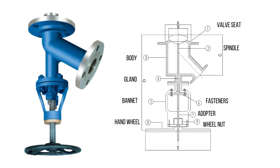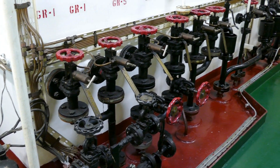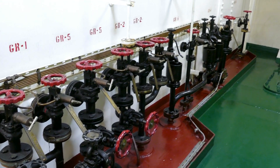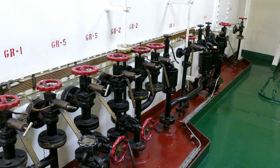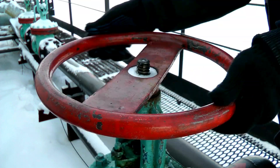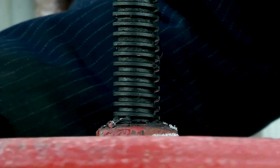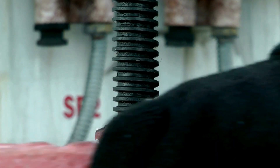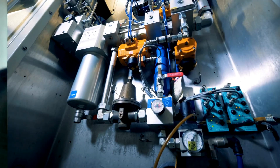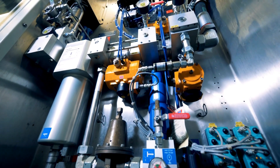A flush bottom valve, as the name suggests, is a valve designed to be installed at the bottom of tanks or vessels. Unlike other types of valves that may leave some residual material behind, this valve ensures complete drainage of liquids, slurries, or other fluids from tanks. It's especially useful in industries where cleanliness and complete discharge are critical.